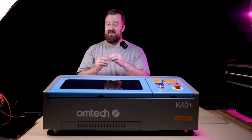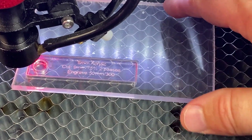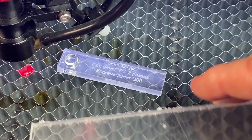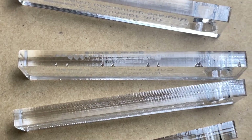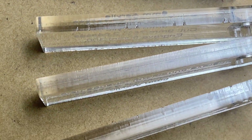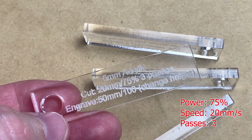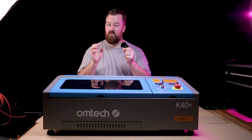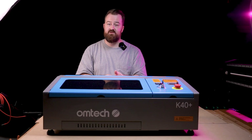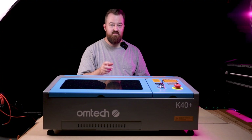I went ahead and cut some acrylic. The 5mm acrylic came out reasonably well on the first test, but I could see some blowouts on the sides and wasn't happy with the quality. So I lowered the power and increased the number of passes. My final settings for cutting 5mm acrylic were about three passes at around 18mm per second, which allowed the laser to cut gradually without the intensity blowing out parts of the acrylic. It's really important to test different materials and techniques to get the best outcome.